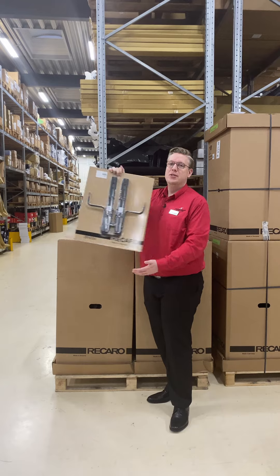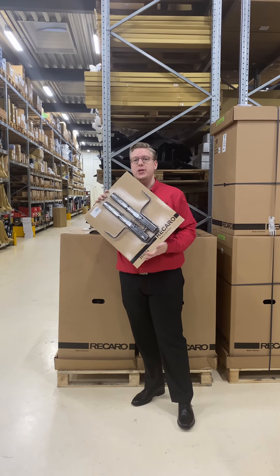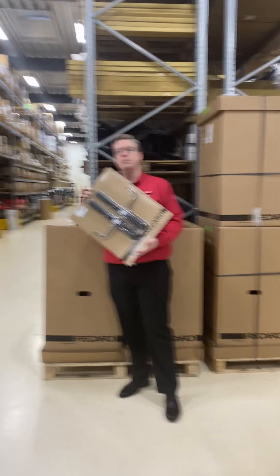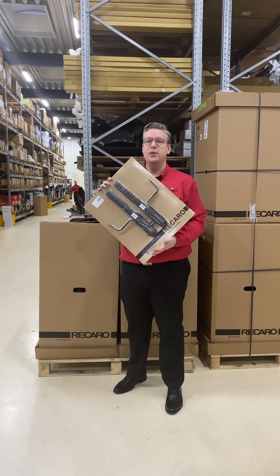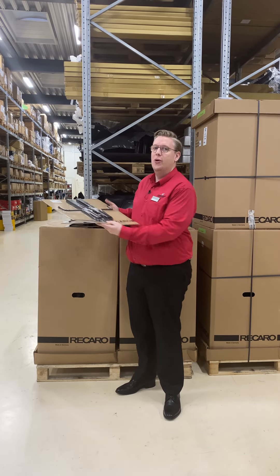When buying Recaro seats it's really important to get the right mounting brackets and sliders to make them fit your BMW or Mini. Find them on Schmiedmann.com or contact our sales team to make sure that you get the right seat and the right brackets to make them fit your BMW or Mini.